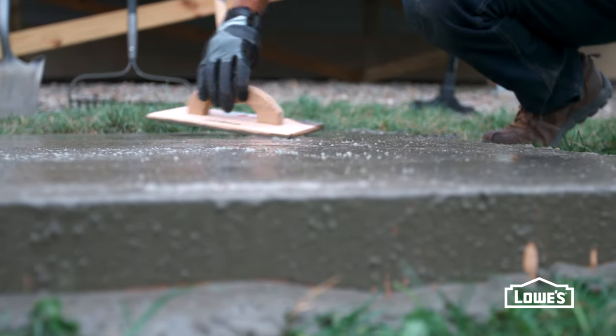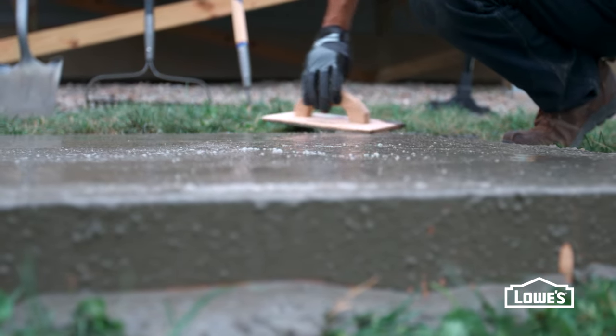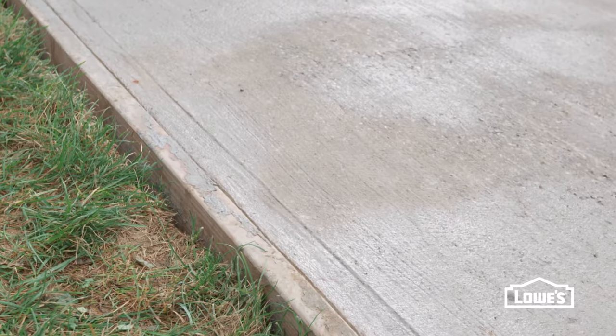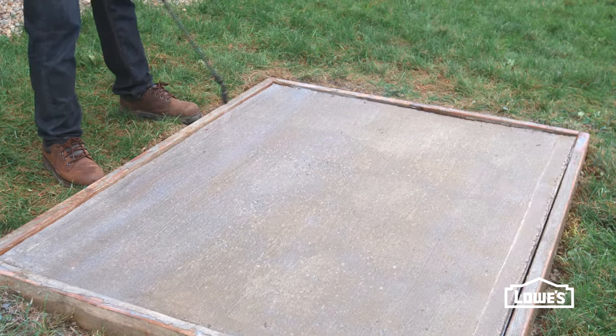When the concrete starts to lose its sheen, smooth it with a float. Then make a non-slip surface with a stiff broom. Finish the edges and spray it with cure-n-seal.